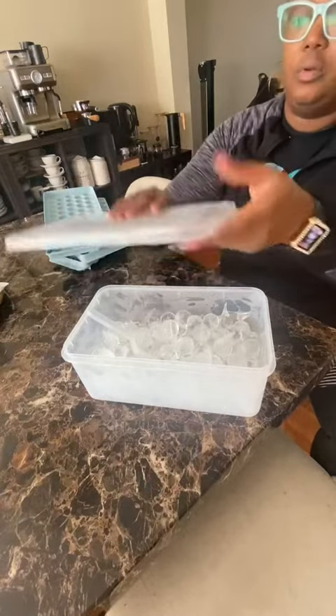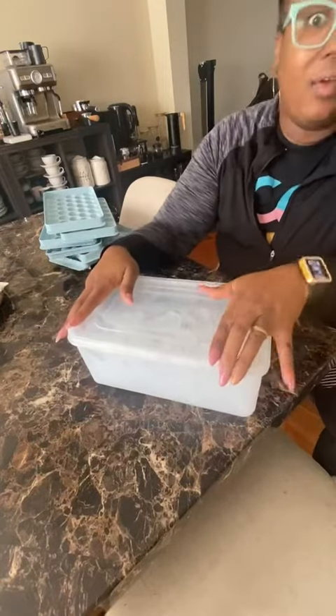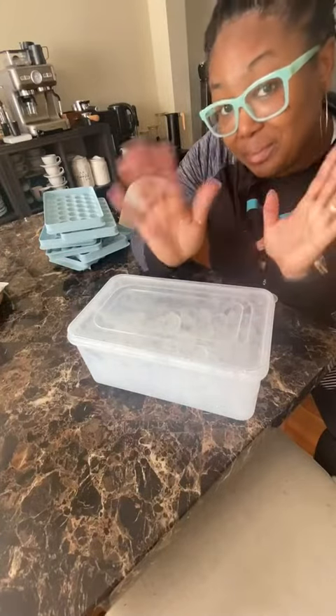There's that scooper, and I'm just going to put that back on there. And voila, we have round ice. Have a great day. I hope this helps you make an informed decision. Bye.